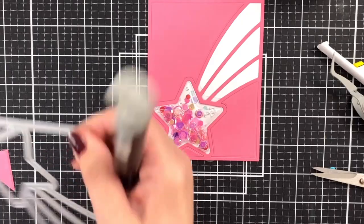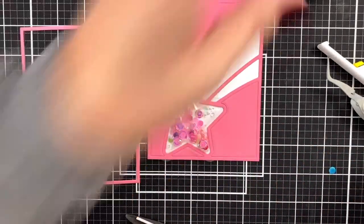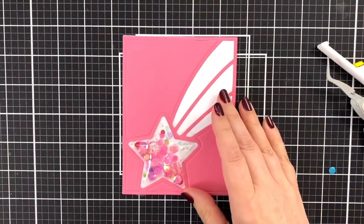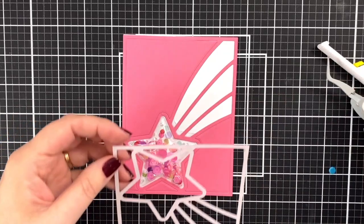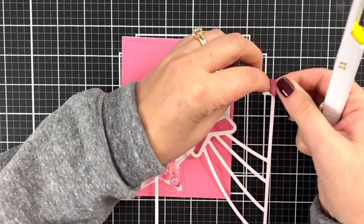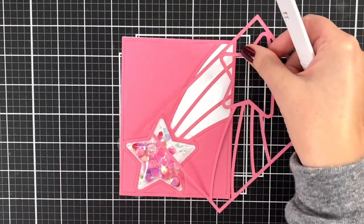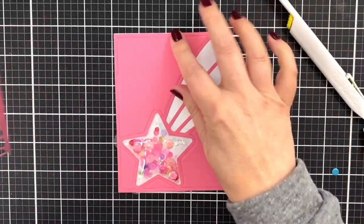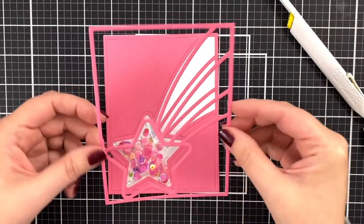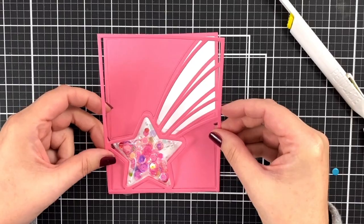Oh, that just comes out so nicely! Some people have asked me — I use a Spellbinders and I use a Gemini — what I think of the Gemini Junior. For stuff like this with intricate cuts and an extra little bit of dimension, it is amazing. It's just amazing. I'm trying not to bend this — let's see if I can line this up right on top of the other one.